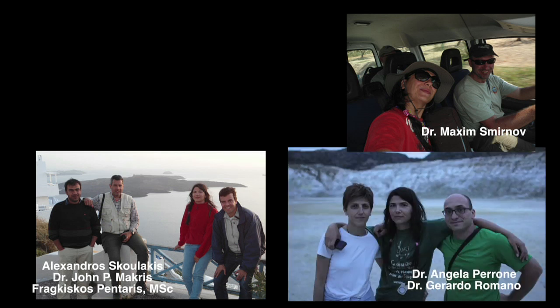Hi there! I'm Despina from Greece and I work as a researcher at A.E. of Crete. Here you see my fieldwork team.